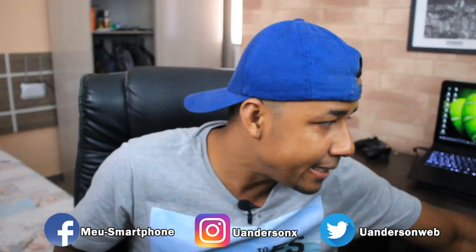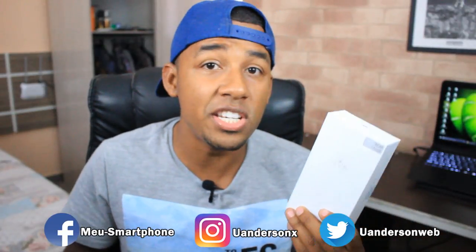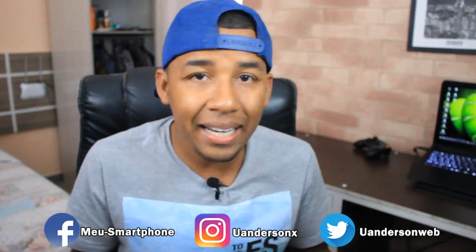I'm here with a new product that came from China. This is the Redmi 4X. It's a compact version of the Redmi Note 4X — not the 5.5" Redmi Note 4X, but a compact version, a bit more basic, that you can buy for approximately $370.